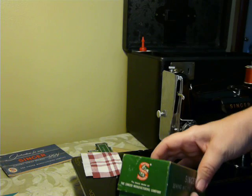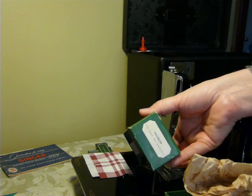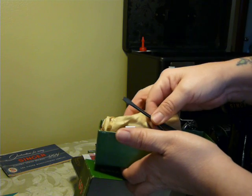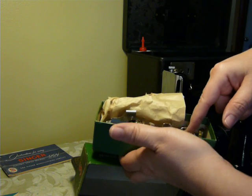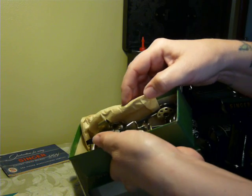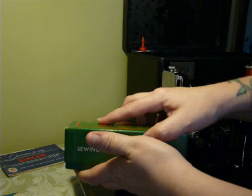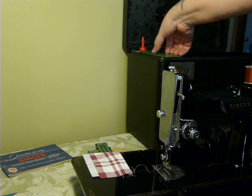The box of accessories is in excellent condition as well, with the original paper stuffed inside for Class 221 machines on the lid. It's got the original paper, it's got the tissue paper in here. It has a ruffler, a binder, bobbins, screwdriver, adjustable hammer, gathering foot, edge stitcher, and hammer foot — so that's chock full of goodies with the original paper. And that fits right here in the case — a nice little spot, and it fits perfectly.